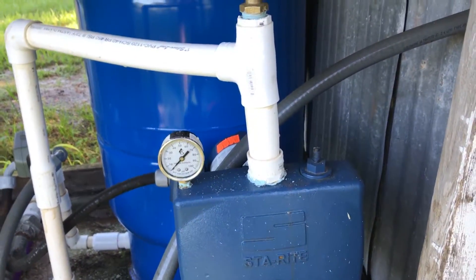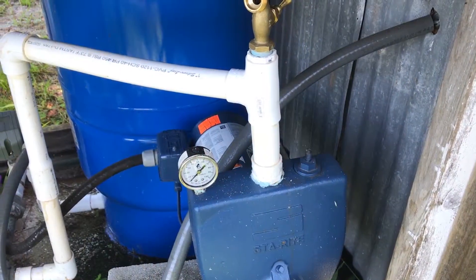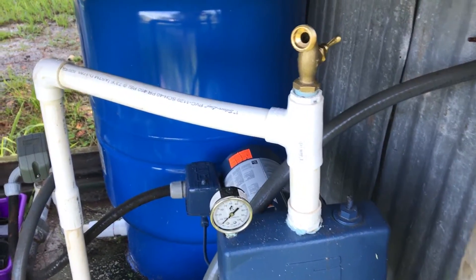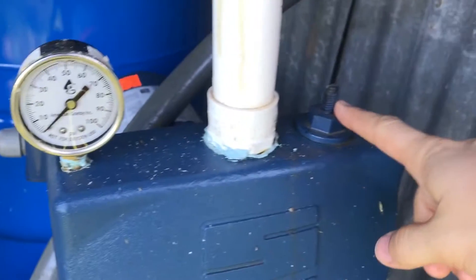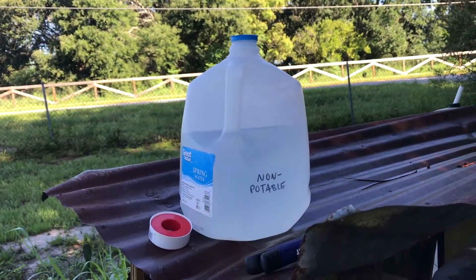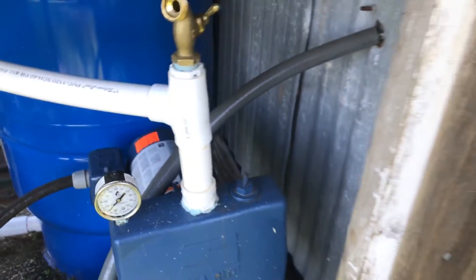For a jet pump, priming is real easy. Obviously all pumps are different, so you might need to actually remove the pressure gauge, which is a drag. On this one, I just need to remove this rubber bolt here. Then the rest should be the same for probably any model — just fill it with water until it overflows, then seal it back up. So let's get to it.